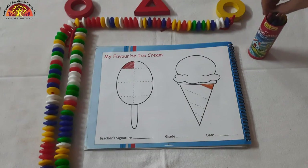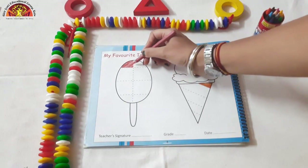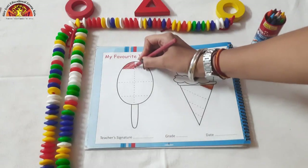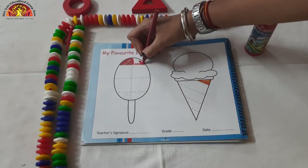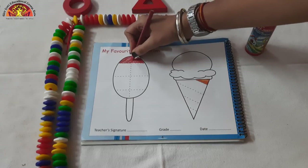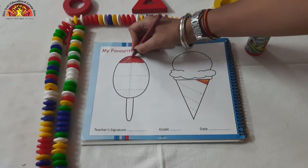Take red color crayon. As you can see, here are some blocks, so we have to color in these blocks. Let's start coloring in these blocks like this. Don't spread the color, kids, and do the coloring properly. We are coloring in Popsicle.